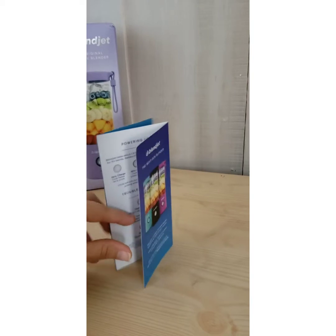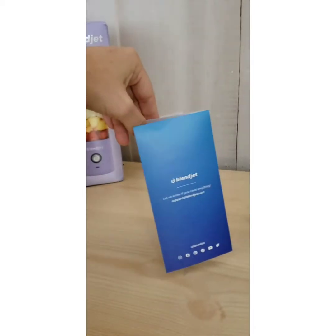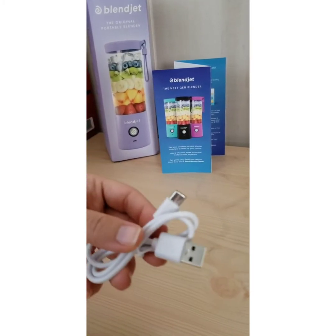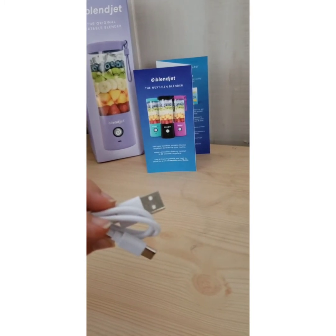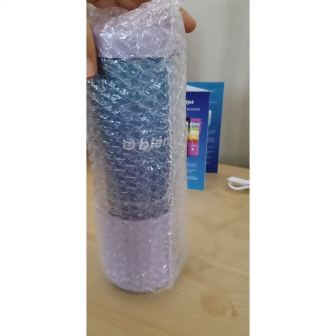Here is the manual and this will tell you everything you need to know about it. Make sure you hold on to this, and then we have the USB-C type charging cable. And then we have our beautiful BlendJet.